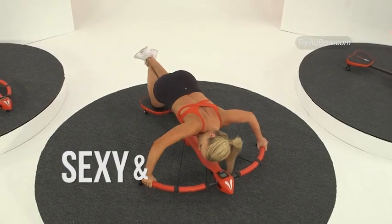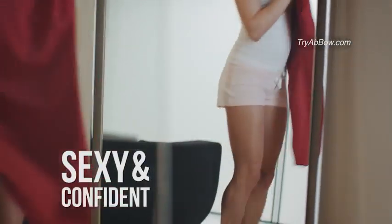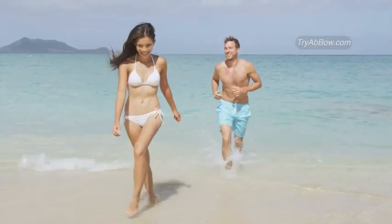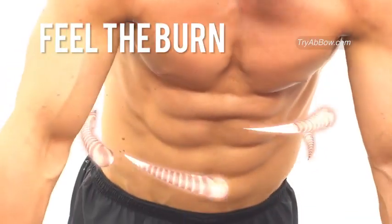Imagine how sexy and confident you'll feel in that sexy dress that's been sitting in the closet forever, or rocking that bikini. And guys, you'll look forward to peeling off that shirt and revealing your new abs, arms and shoulders.